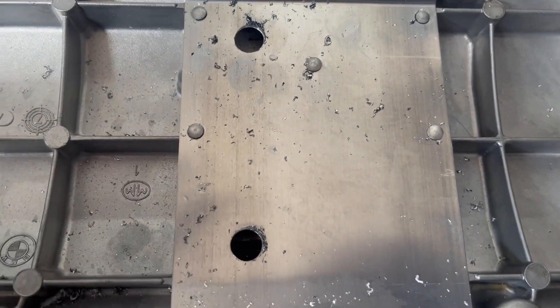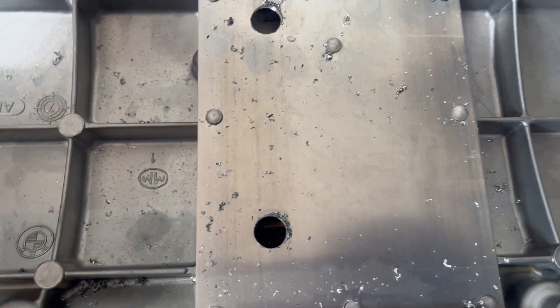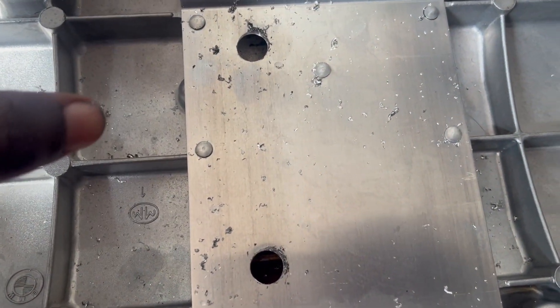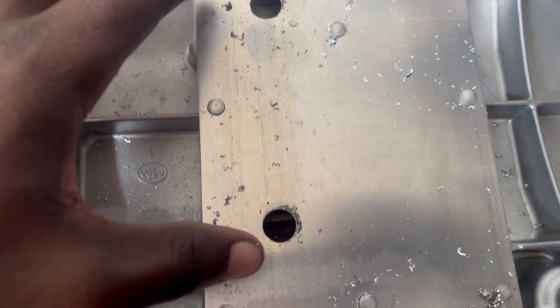This is as big as the hole can go before it starts going into the top of the valve cover. I'm going to take this back to storage, test fit it, and maybe get a file to file that down.